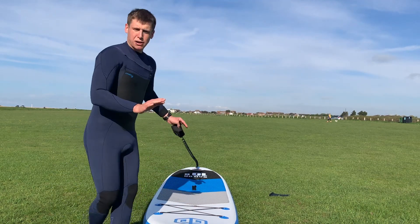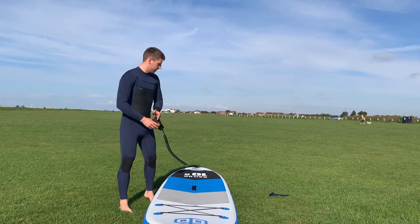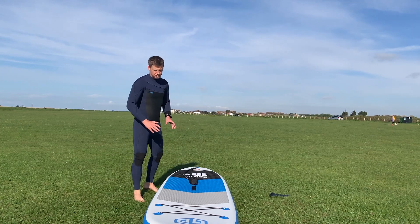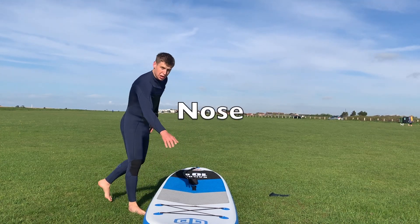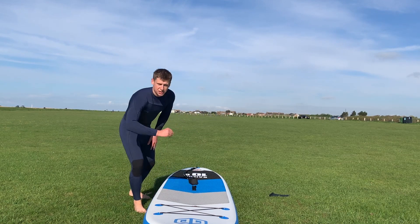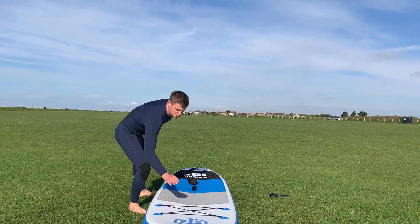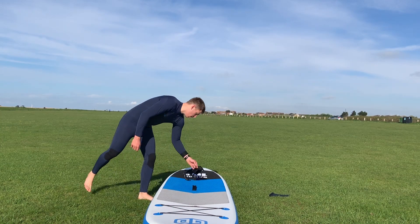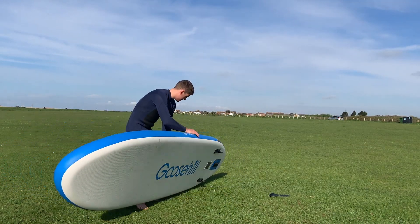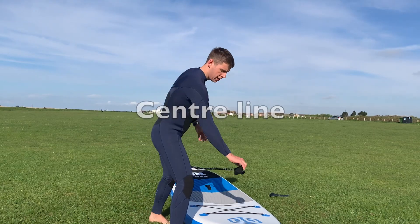We want to keep equal pressure on either side of the center line — otherwise if we put too much on one side, we're going to fall in, so keep it nice and even. To recap all the parts of our board: we've got the nose, tail, rails going all around the edges, deck, carry handle, bungee for day trips, leash, fins on the bottom, and our center line.